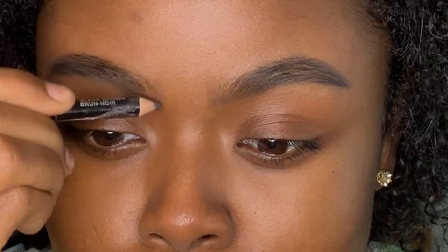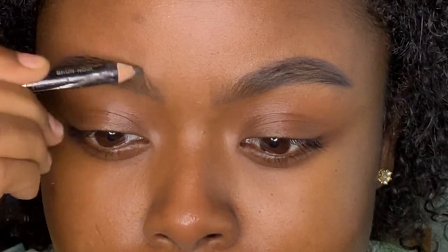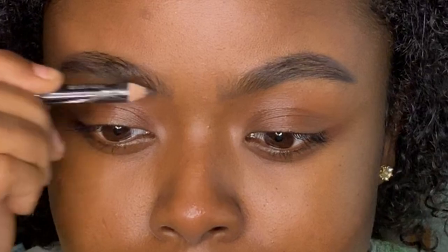This is not something that you have to fill in. If you like the way your brows look naturally, leave them alone, but if you are going to fill them in, use it very lightly and use the side of your pencil.